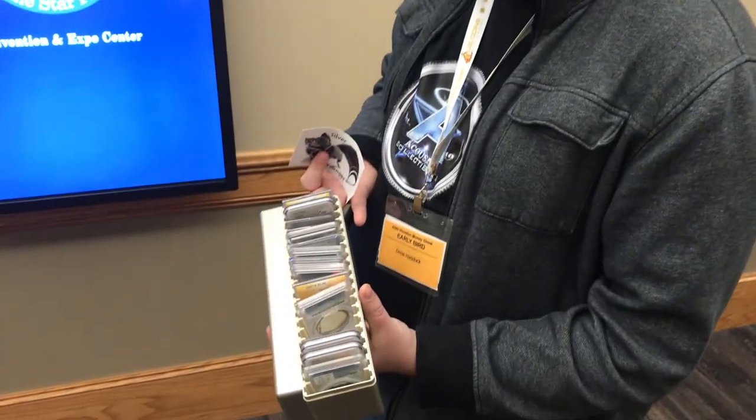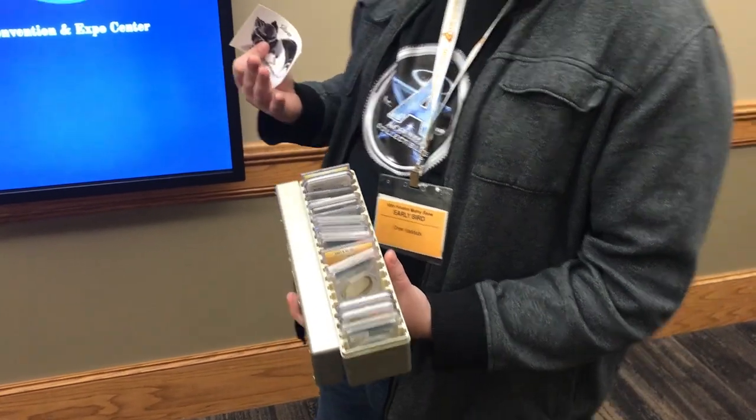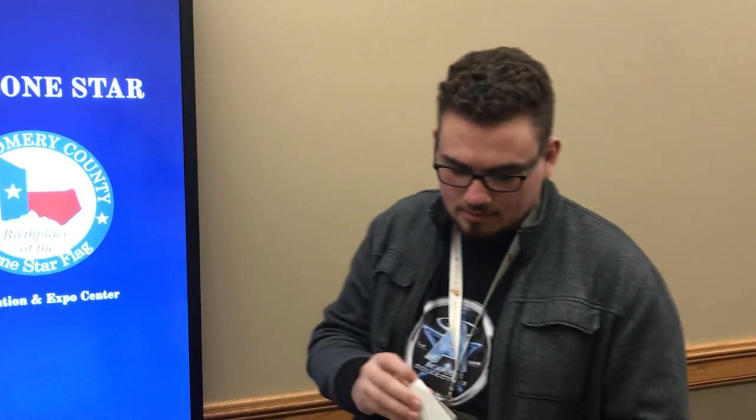Thank you, Blake. I really appreciate it. So we just wrapped up the show for today, guys. We have all these coins here that you guys are going to see later, a few of them. But most of them will be on our website, AcushaCollectibles.com. Huge shout out to Silver Scrounger right here — we're going to have his link down below. Really cool logo and sticker. But the show is phenomenal — great coins, great people. Let me take these coins home and show you a few of them.